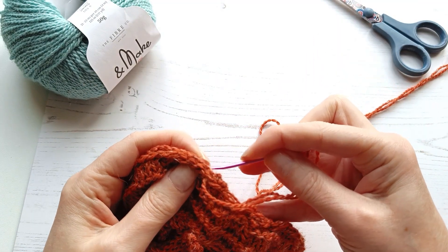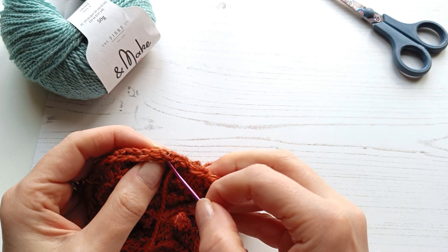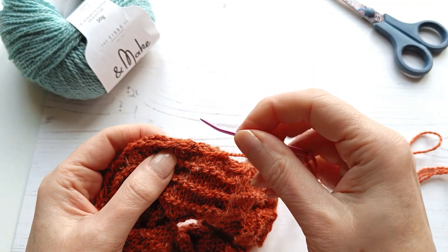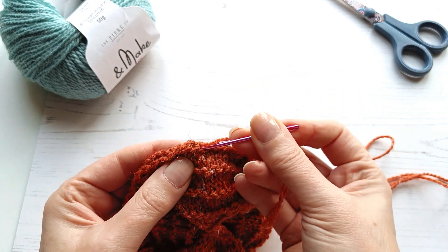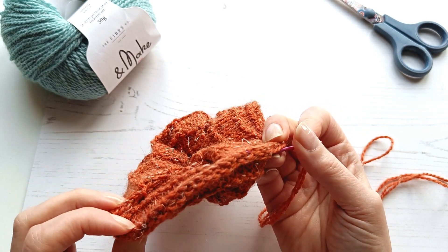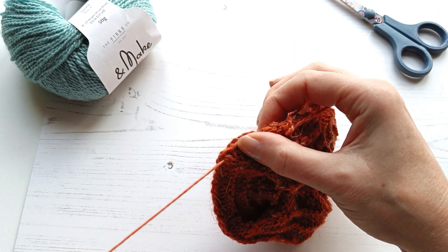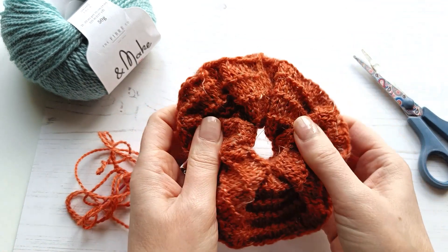Once we get to our starting point again, just pop a couple of extra stitches in here to make sure our ends are secure. I'm just going to loop that through there for a bit of extra security and then weave in our ends. I've got quite a long one here so I'll just run that through some stitches. You can see here I chose to sew underneath both legs of the stitch to give me this nice obvious ridge at the end of my scrunchie. I'm just going to weave that in a little way, then snip your end — and this is our complete scrunchie.